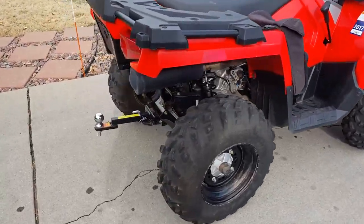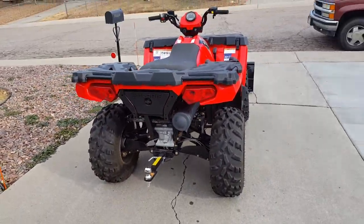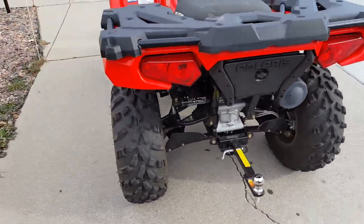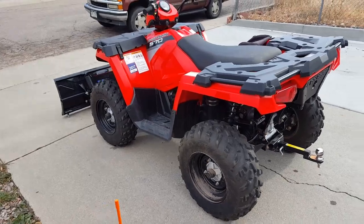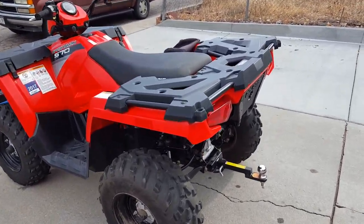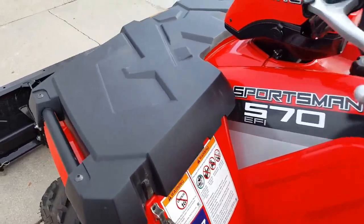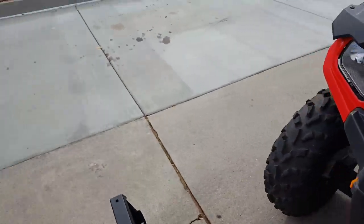I got the trailer hitch so I can pull my trailer in and out of the backyard a lot easier than messing around with the truck — the truck's too big.